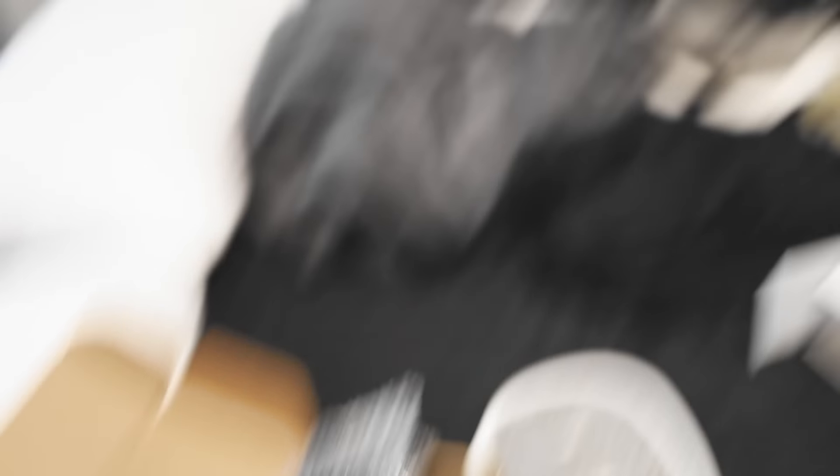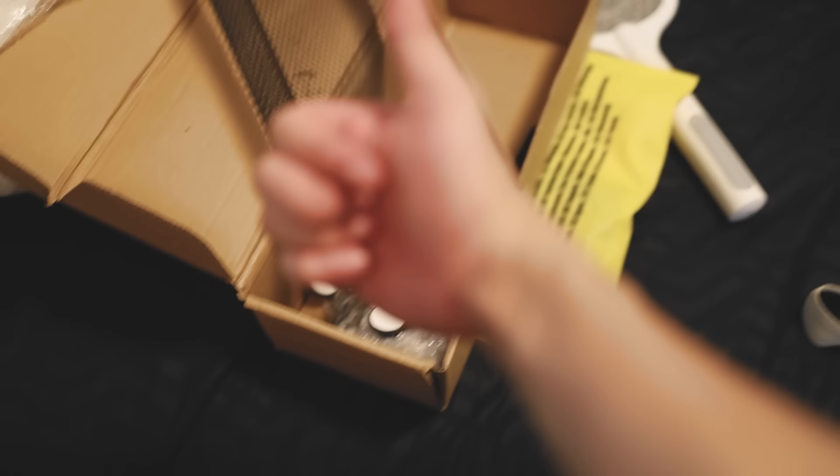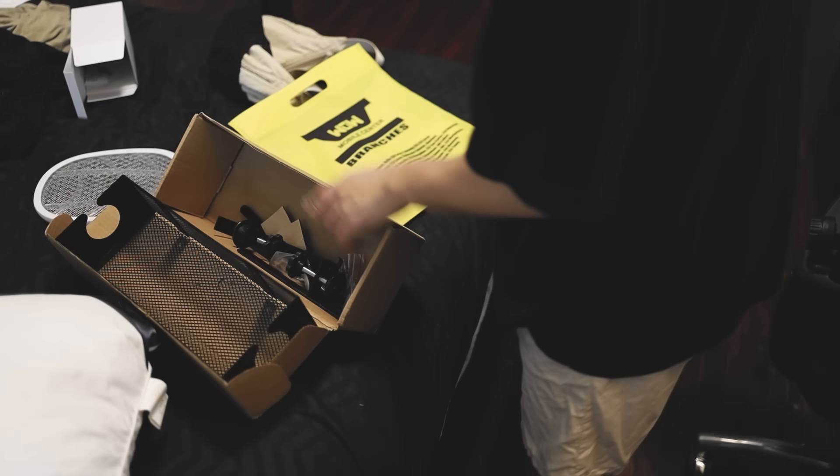This is the wire tray, by the way — don't mind my messy bed. Basically, I will put this under my table where it will hang and hold my wires. Currently, if you look at my desk, there's a box behind it that contains all the wires, and I don't want it there. I want everything under and clean. So we'll be changing that with this. I just have to put this together first.